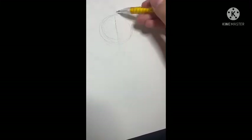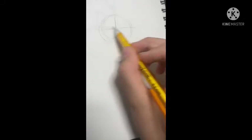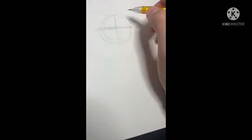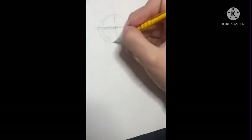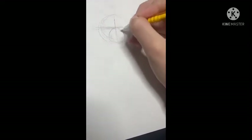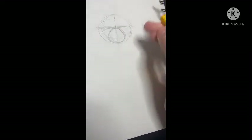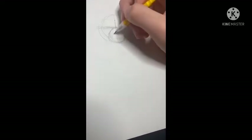So you're gonna want to do this, and then the eyeline. Sorry, I cough a lot. So then we're gonna have to do the muzzle circle. Make sure it's circling or whatever. And then right here in the middle, we're gonna do the nose.